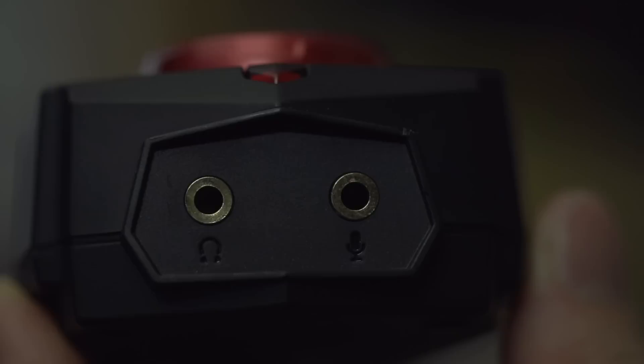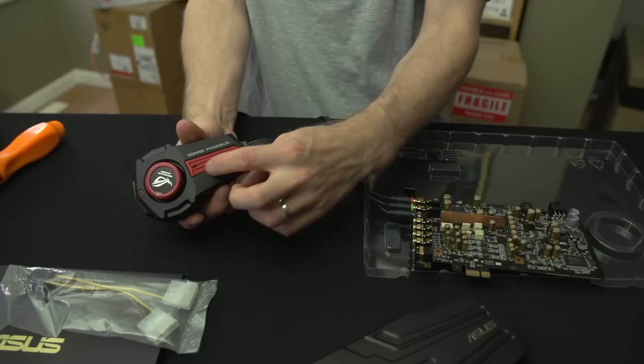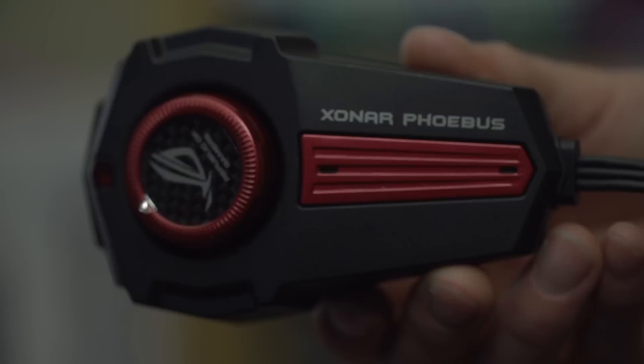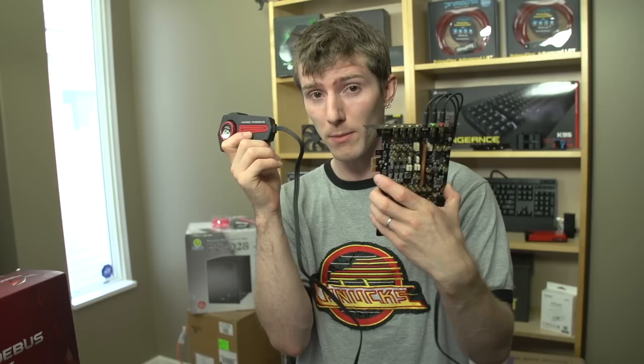This is where the special sauce happens — there are two microphones on the control pod. You could technically use it as a microphone, but please don't; get a real microphone. What you actually use this for is environmental noise cancellation. I haven't used the Xonar Phoebus yet, but I have used their Thunder FX external sound card, and I can tell you their environmental noise cancellation — I'm sure it's even better on this one — is genuinely impressive. It uses these mics to listen to the environment and the mic on your headset to listen to you, and cancels out the background noise. It works. It's actually really, really good.